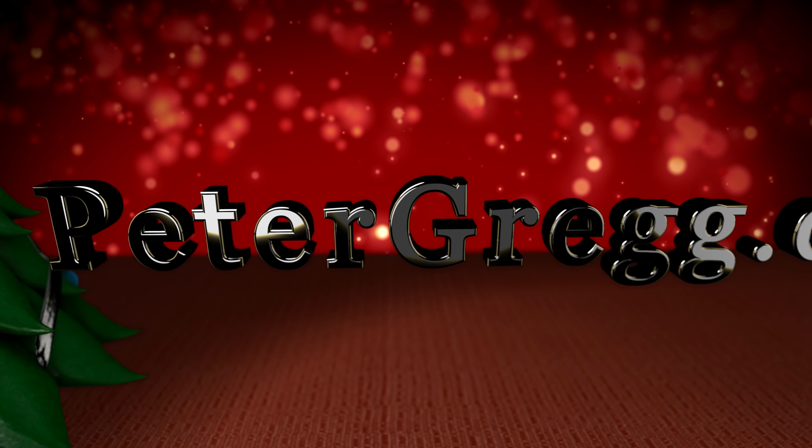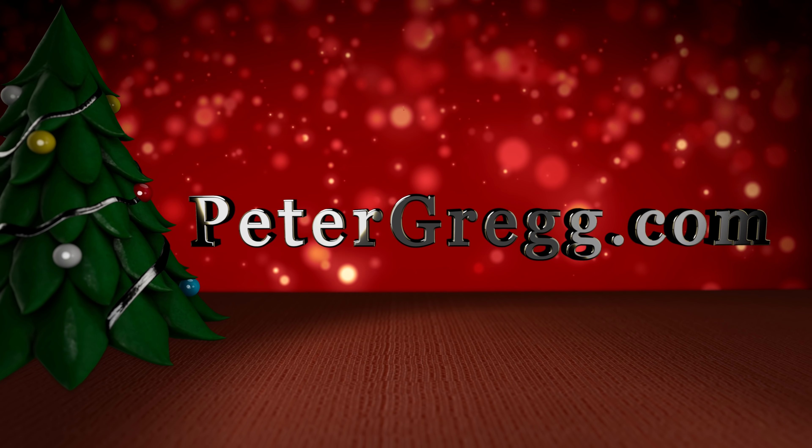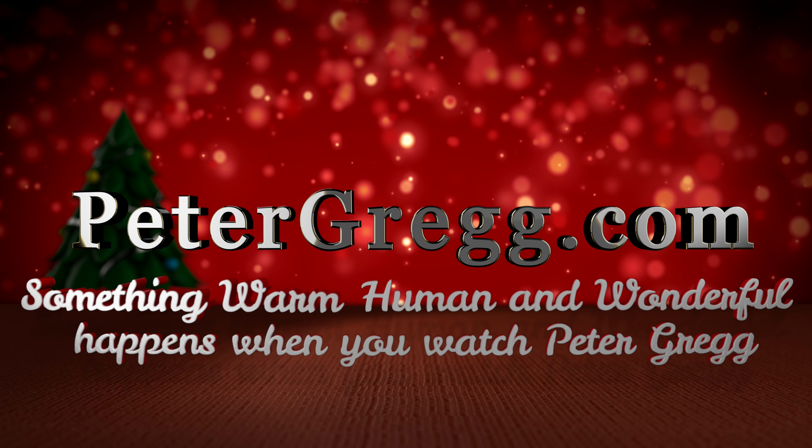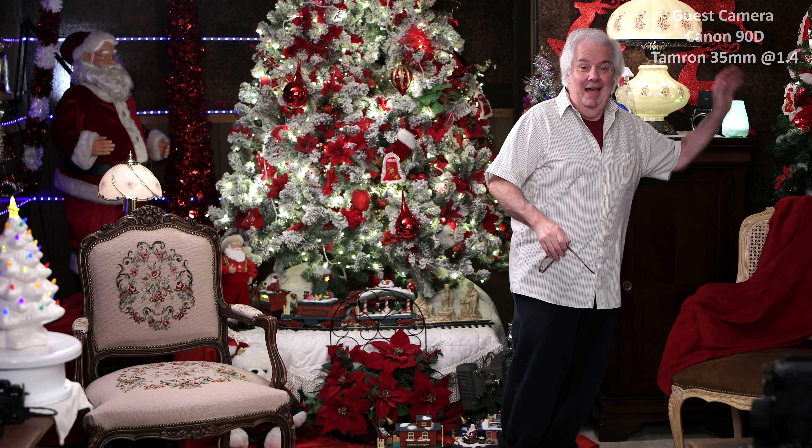Sit back, relax. You are about to watch a Peter Gregg video. Something warm, human, and wonderful happens when you watch Peter Gregg. Hey there, hi there, ho there — we're as happy as can be. Welcome to the Friday edition of the Christmas Room.